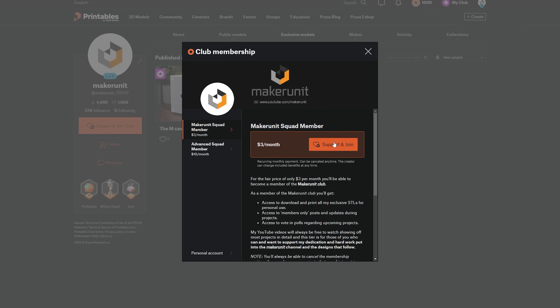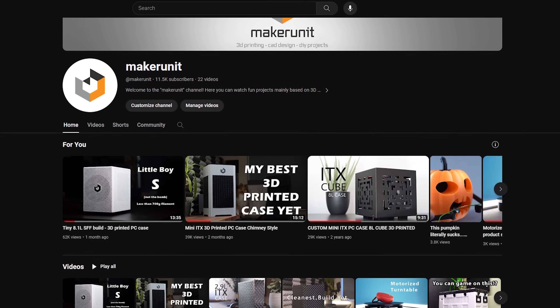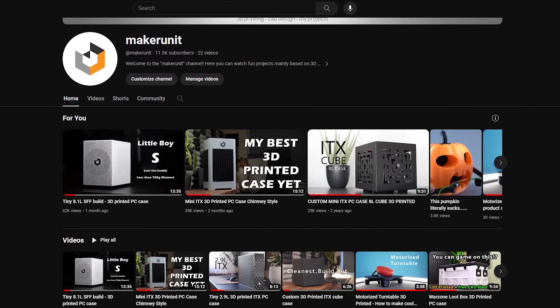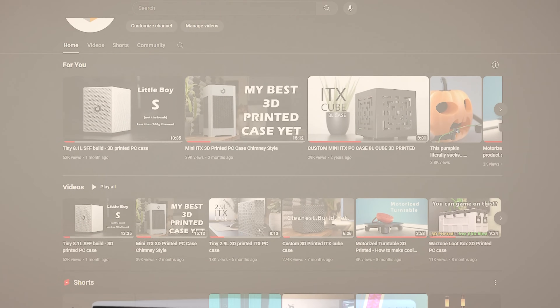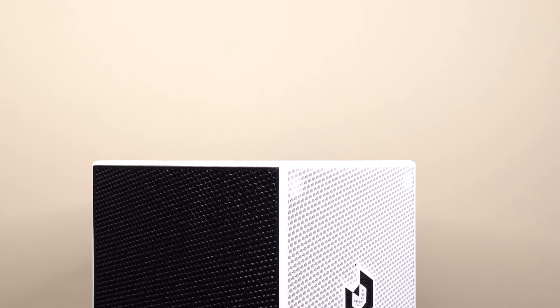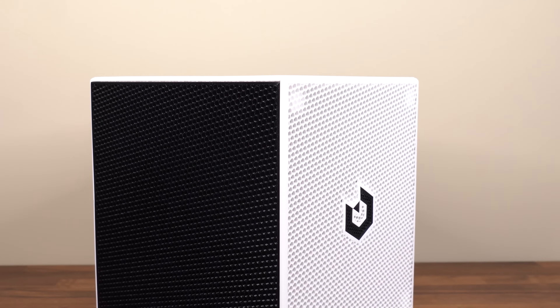Feel free to join my club through the Printables link in the video description. Member or not, I appreciate you all, and thank you so much for watching this video. If you enjoyed it, please leave a thumbs up and consider subscribing to the channel so you don't miss out on my future projects. Thanks again, and I hope to see you in my next video.